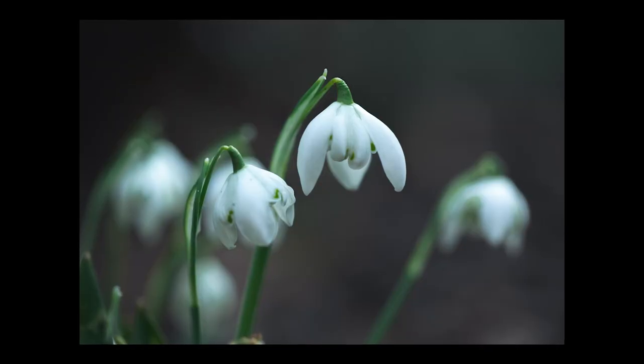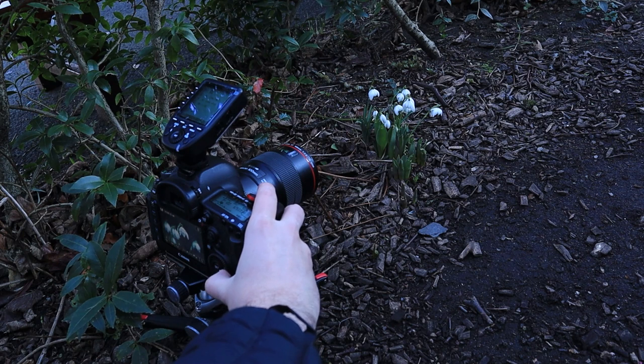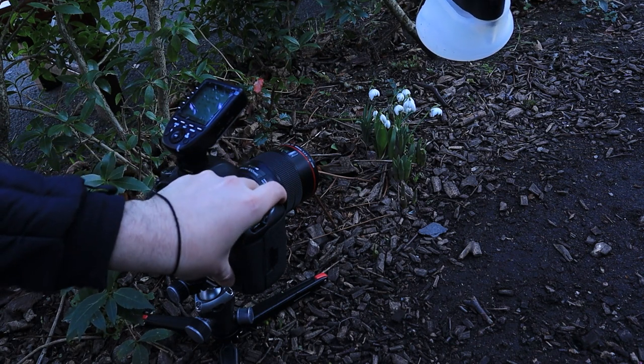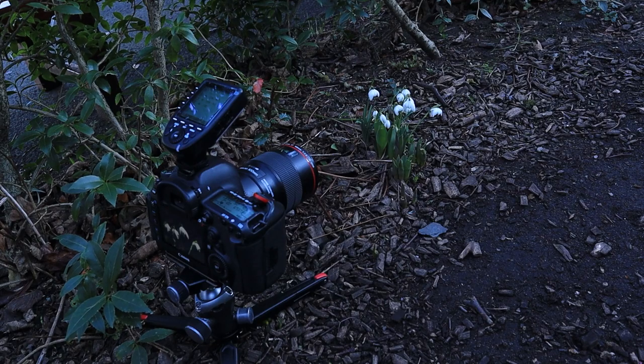Just to test it out, I'll take the same shot using my flash to see whether I was right about this working better with natural light. Bringing the light up, settings at f/9, 1/200th of a second. Definitely — I don't like this shot anywhere near as much as the natural light one. Because of the higher aperture, we've lost that depth, that distance between the spacing of the snowdrops themselves. It's a little bit too harsh.